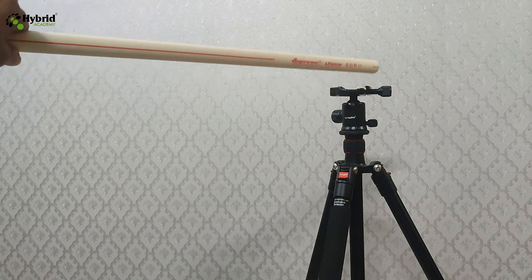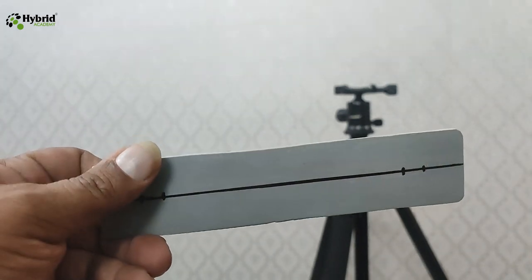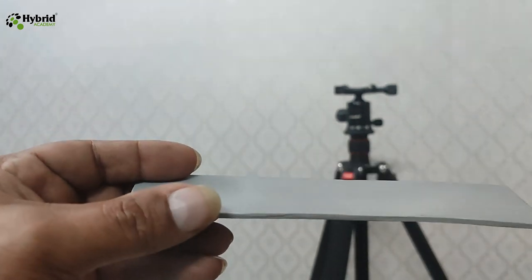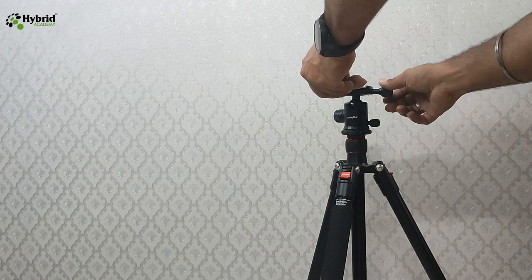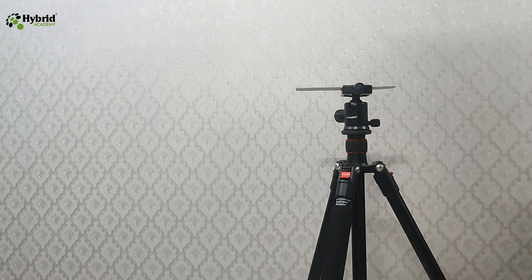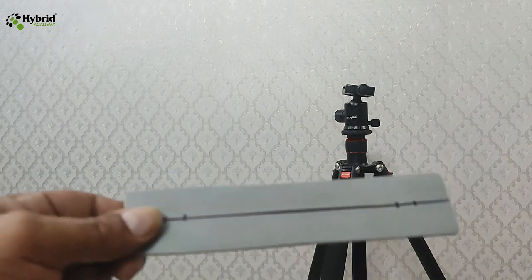The biggest problem now is how to fix this pipe on top of the tripod, because the tripod has a flat clamp and the pipe is circular. For this, what we can use is a plate made from a normal PVC pipe — also used in household pipes. We cut out a piece from that pipe and made it straight so it can be clamped on top of the tripod, just like clamping the camera ball. On top of this plate, we can screw the CPVC pipe.